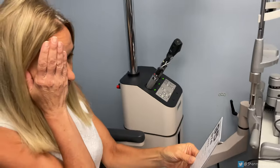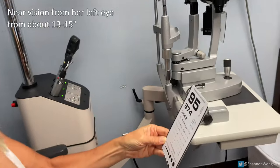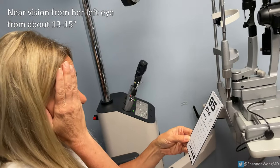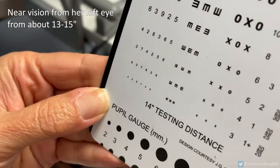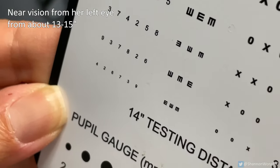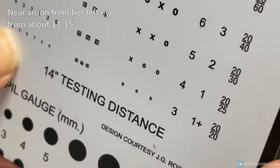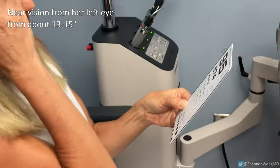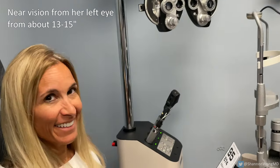Now covering her right eye, she uses the Synergy lens in her left eye. Holding the card at roughly the same distance and adjusting to whatever gives the best clarity, she reads from the bottom up: '4267,' '39,' and then '93782 6.' That's the 20/20 line and below. At about 16 inches, her near vision with the Synergy lens is excellent.